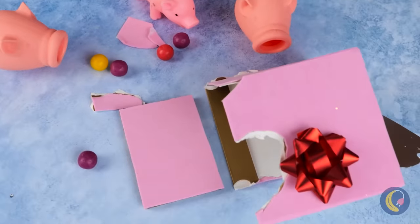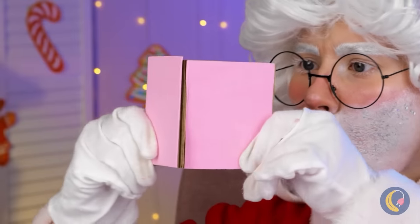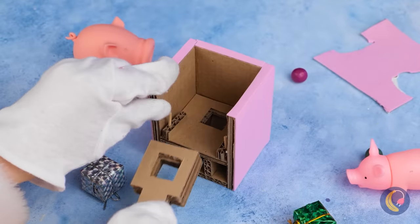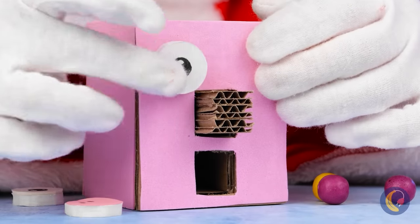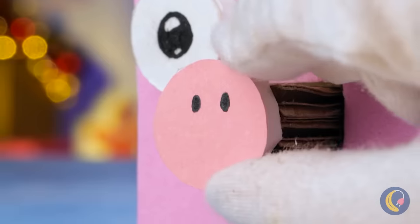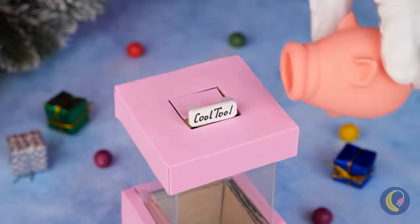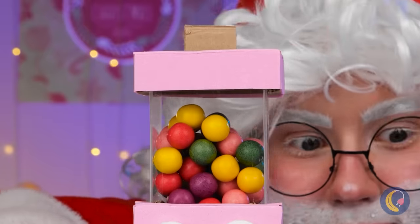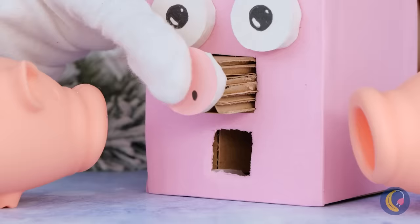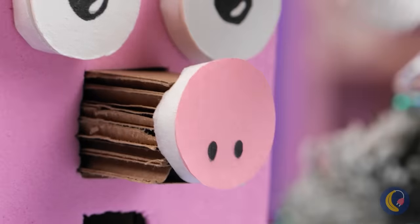A cardboard box — let's put the pieces back together and make something totally brand new. With all this pink, something pig-related comes to mind. But this isn't some run-of-the-mill piggy bank, because we're going to fill it up with candy. Push his little nose and get a treat — just save some candy for the giftee.